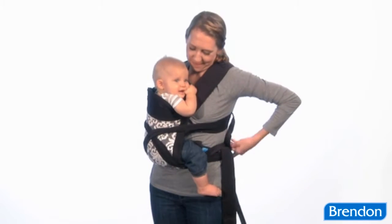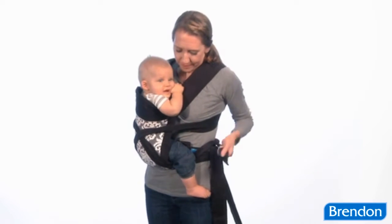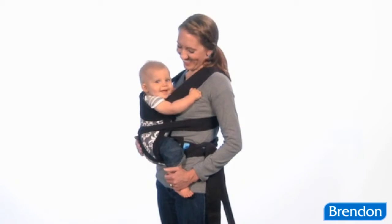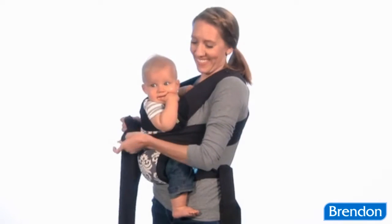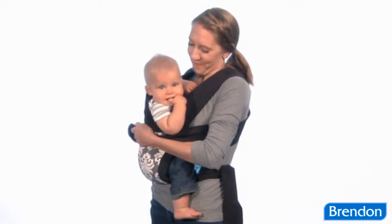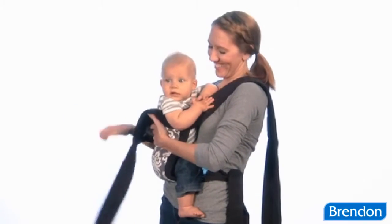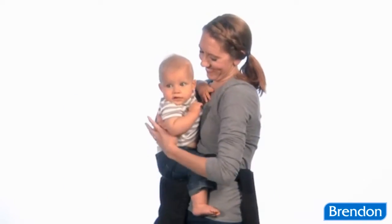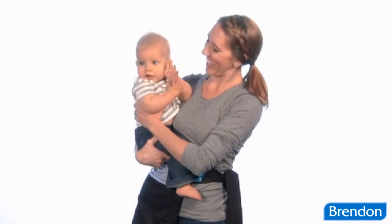When it's time to remove baby from the carrier, make sure to do it slowly and carefully, exactly like you did with the facing-in position. Remember to always keep a supportive hand on baby throughout the entire removal process. First, untie the double knot you created with the shoulder straps and let the carrier fold down in front of you. Now baby is no longer being carried by the sash, so it's very important that you support them here. Place baby down in a secure location while you untie the waist straps and fully remove the carrier.